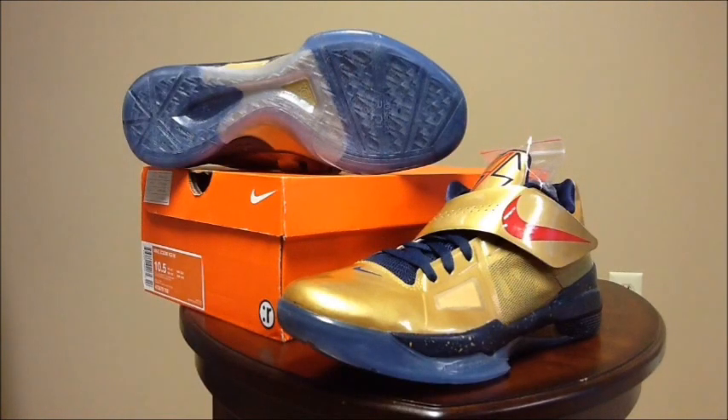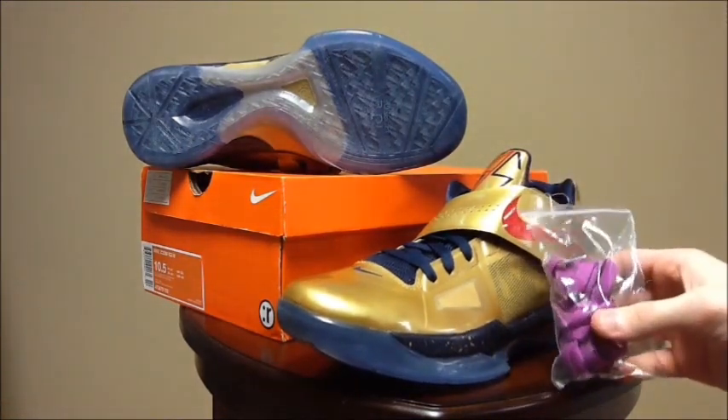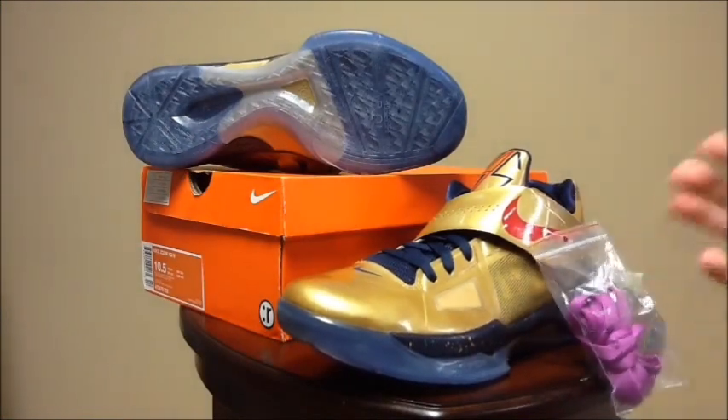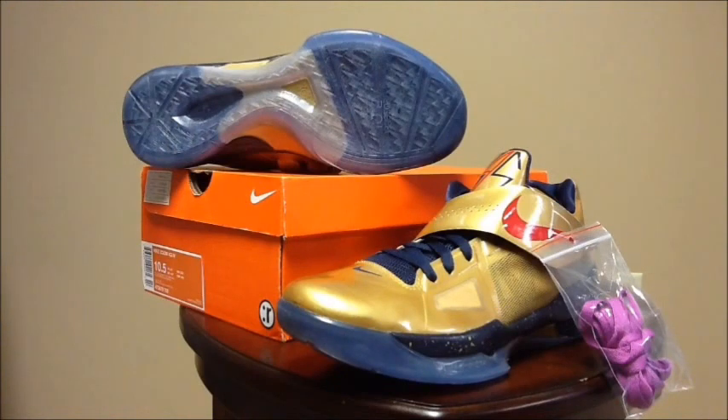One final shoe for this long video is the Gold Medal KD4. I picked these up early — I wasn't going to risk not getting them on release date. These are probably in my top three KDs just because of the meaning behind them. Watching the Olympics this summer was amazing for me and one of my dreams is to go to the Olympics in person. They come with purple laces — the purple is because of the ribbon on the gold medals received at London, which was a purplish color. When I rock these I'll be putting in the purple laces just to symbolize how much fun I had watching the Olympics.